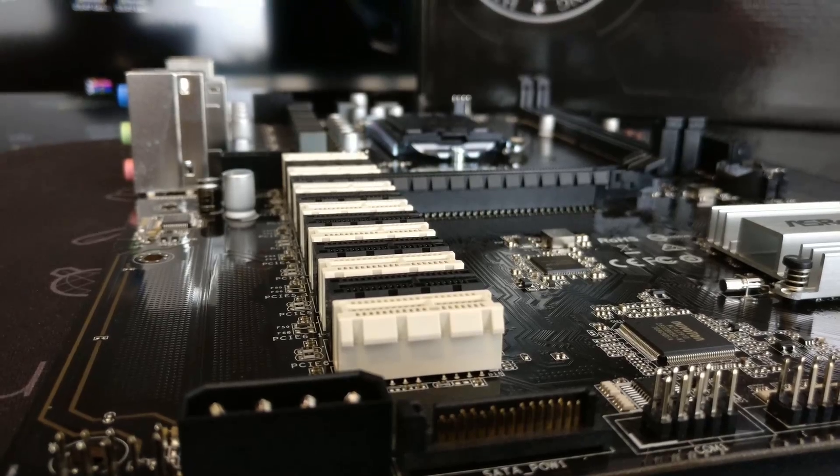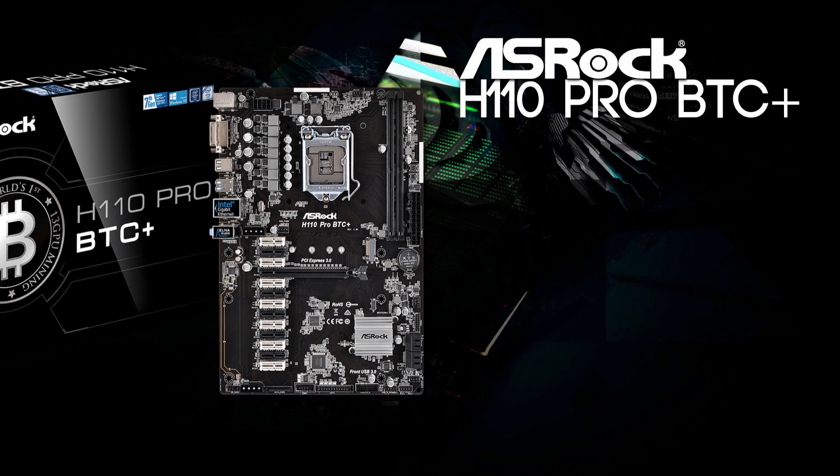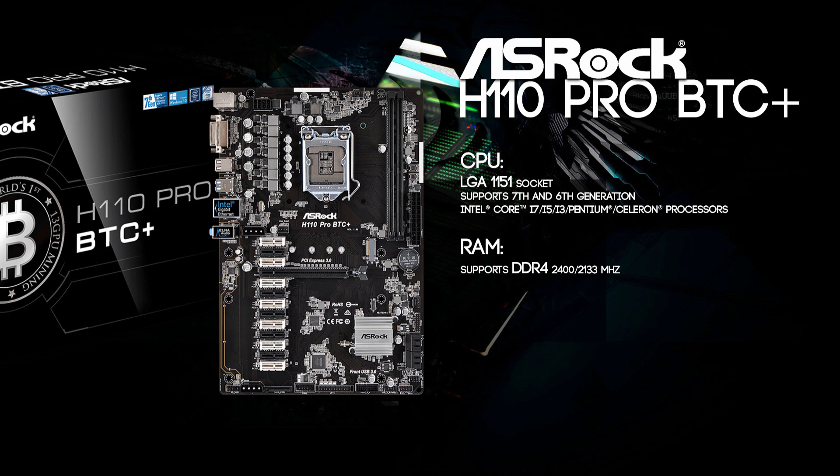So you know what it's capable of and what parts you need to build your mining rig. This motherboard needs a CPU with an LGA1151 socket, supporting the 7th and 6th generation Intel Core processors like the i7, i5, i3, and if we want to go cheap, we can take Pentiums and Celerons as well. This motherboard supports DDR4 RAM and you can get it in 2400 or 2133 MHz versions, though 2400 is mostly recommended.